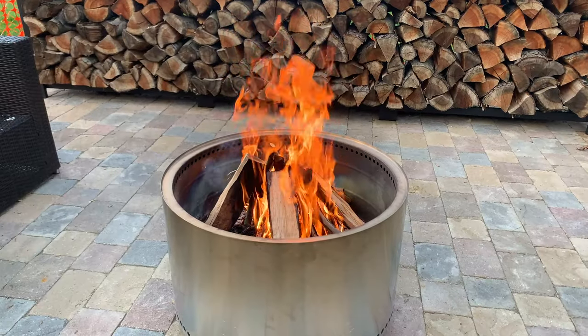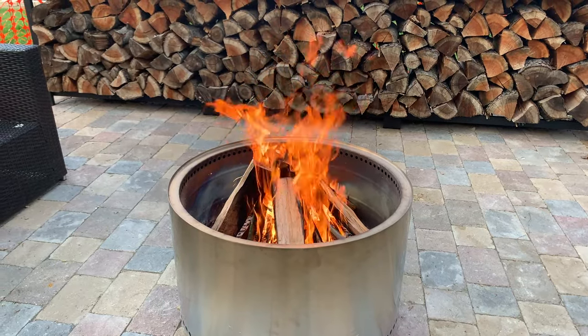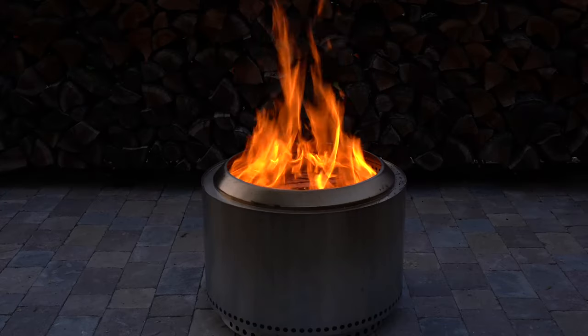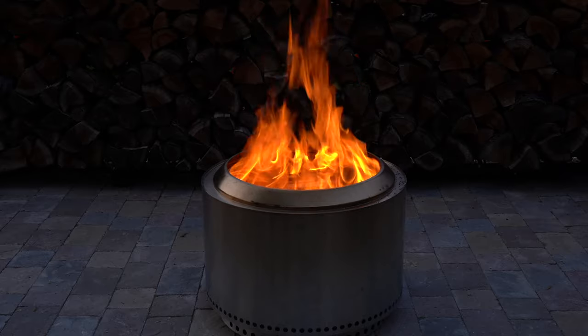My wife bought me the Yukon Fire Pit from Solo Stove and it's changed the way that we entertain and utilize the fire pit on our new patio. After enjoying the Yukon so much we knew that we wanted to try out the grill, and that's what we dedicated our summer grilling to.